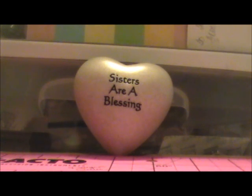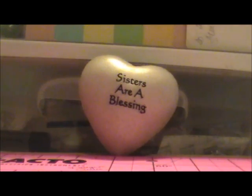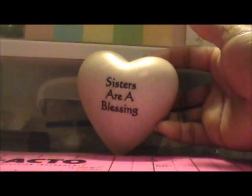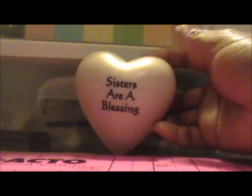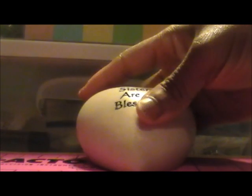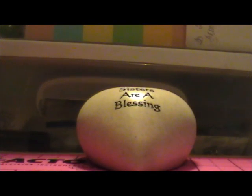Hey guys, it's me TJ and I am going to share a very small haul. My heart fell — I should have let y'all see, sisters are a blessing. That's my little heart, my sister got it for me.